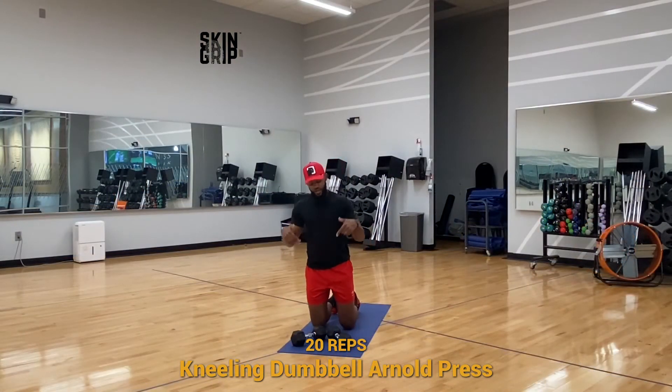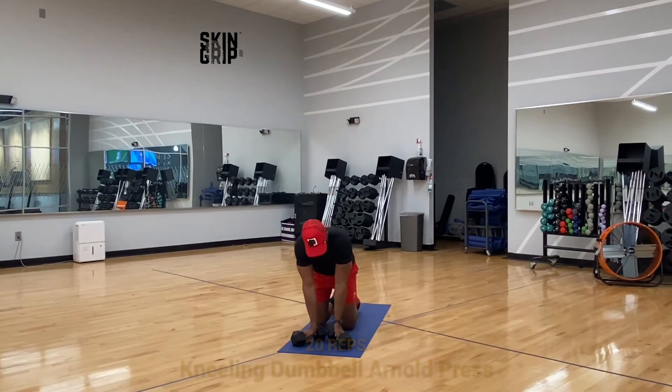All right y'all, so next up we have close grip V push-ups. You're going to put your dumbbells in a V formation like this and do those push-ups.